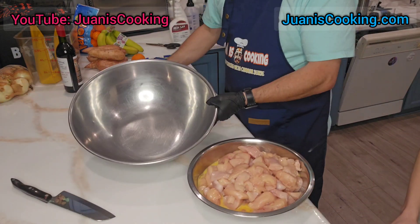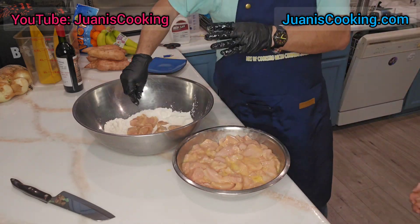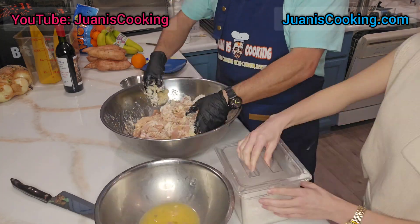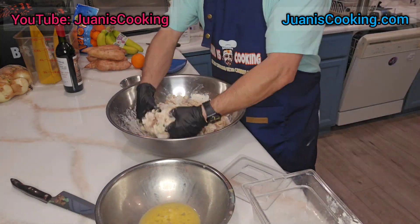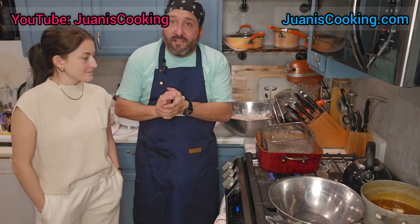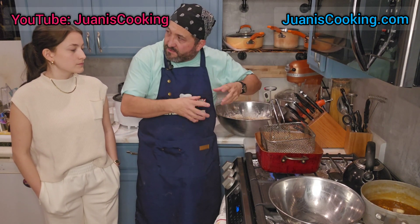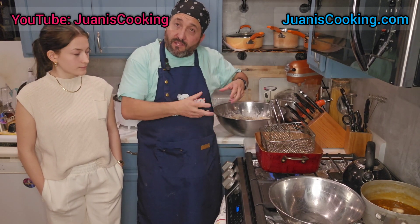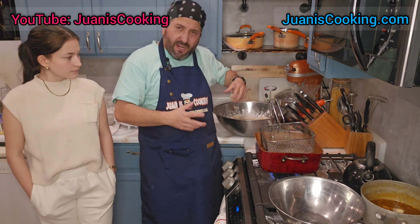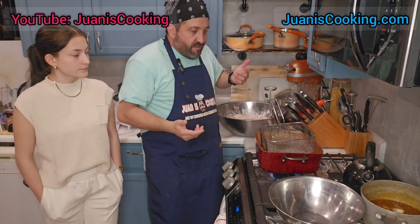Once your chicken is cut, coat it all with the flour. If you need to add more flour, don't forget to add more salt and pepper too. A little recap: cut your chicken into bite-size strips, do the egg wash, then coat with flour seasoned with salt and pepper. You don't have to coat the whole piece thickly — just a light coating.